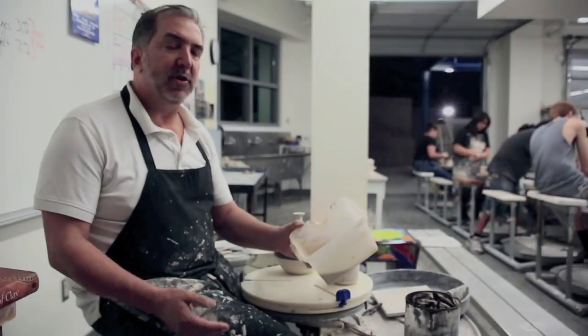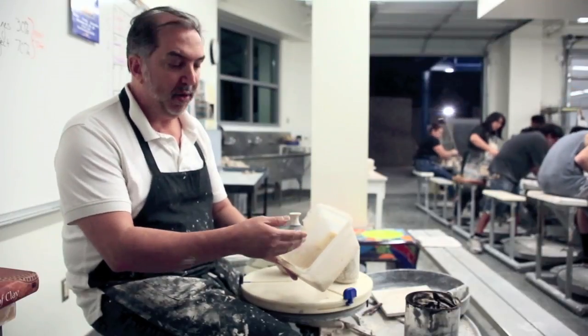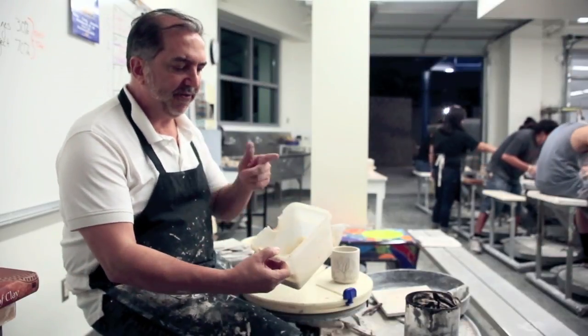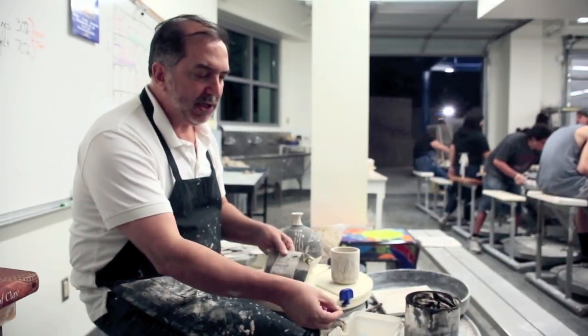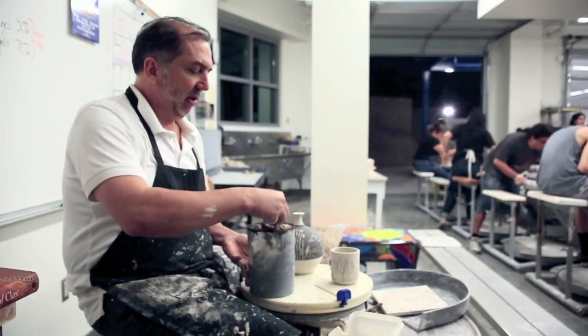Basically what all potters do, particularly the Greek potters, is they would take the watery clay — which is a slip — let the clay settle, and the top third is called terra sigillata, which is the finest clay. They would take a black stain and add it to the slip or the terra sigillata to get the black coating.